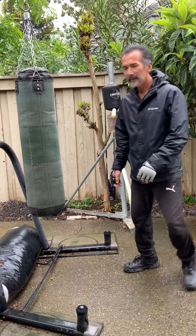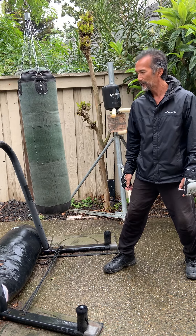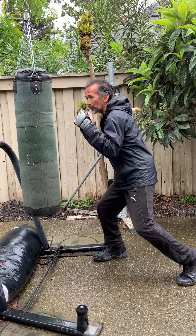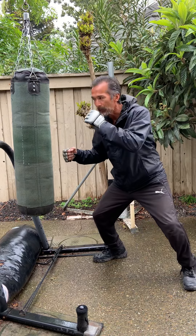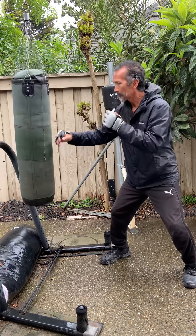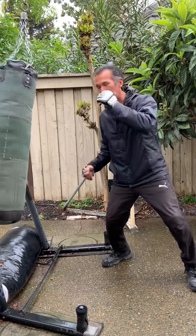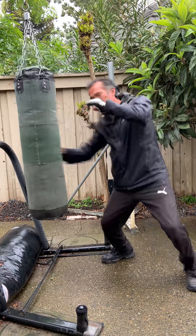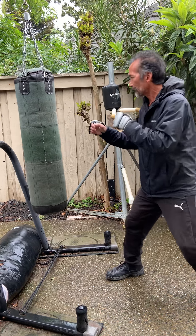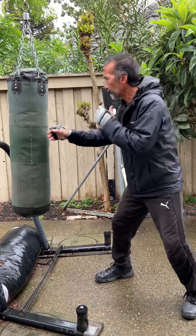Today's lesson is on using a short hook as a counter — utilizing this short hook whether you're slipping a punch or bobbing and weaving. We'll work both sides: slip, slip, slip, or bobbing and weaving.